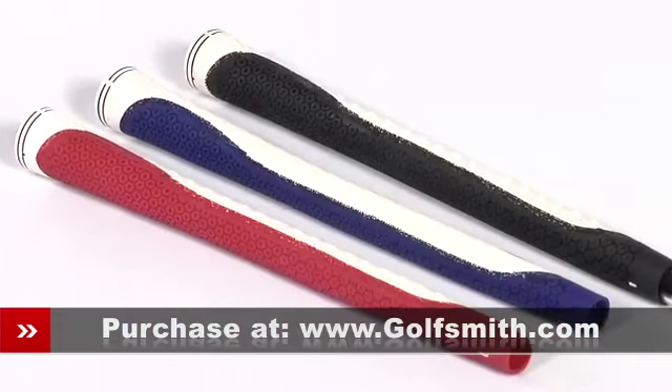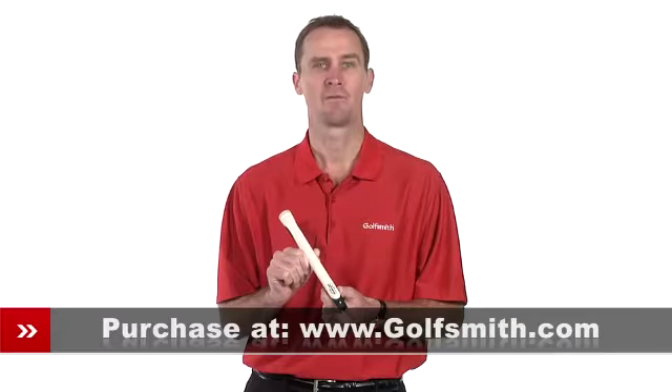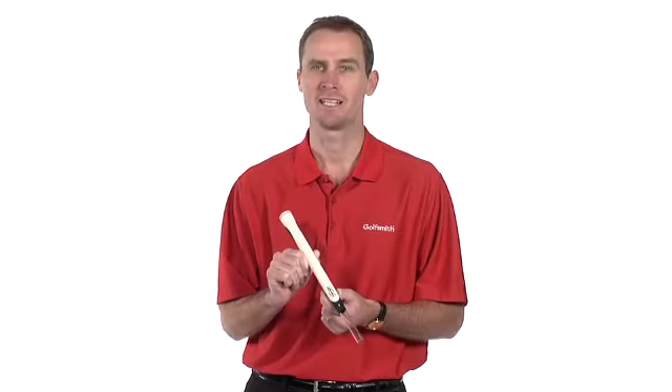Lampkin Endure 3Gen grips come in a variety of colors and provide great feel and traction for golfers at any skill level.